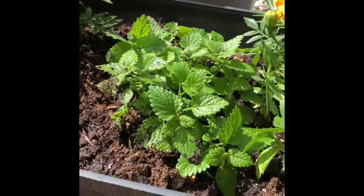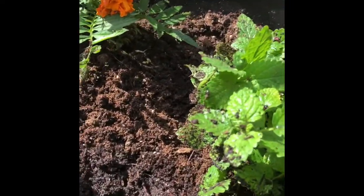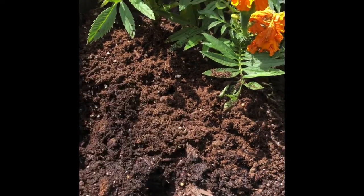Now we're just going to come over here to our marigolds and we're going to make a little hole with our finger down in the soil there and put our seed in, cover it up.